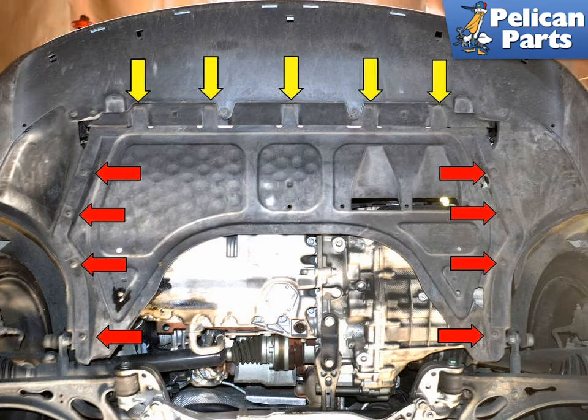Remove the engine under tray. There are four T25 Torx screws (red arrows) on each side holding the tray on. Remove them and slide the tray back out of the friction clips (yellow arrow) on the front air dam.